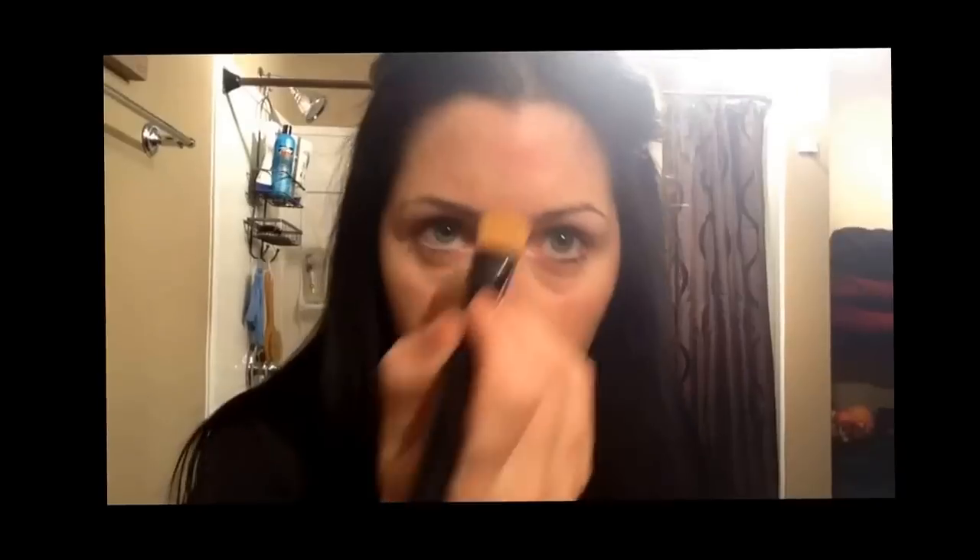I'm using downward strokes on my face to go with the hairs. This is a Maybelline Corrector Concealer for dark eye circles, so I try to pat that in with my fingers rather than rubbing. And back to the concealer, downward motions so the hairs don't stand up.